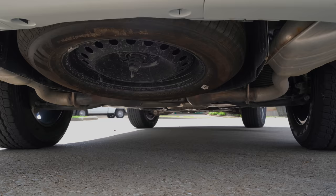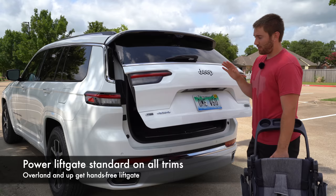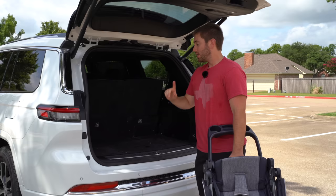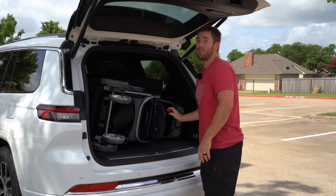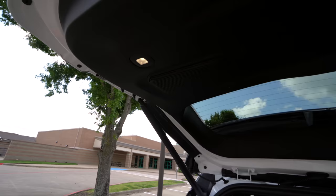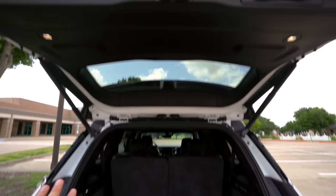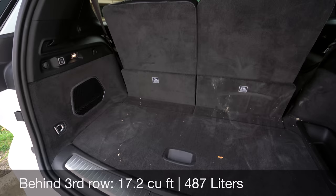The cargo area on three-row vehicles is really important, especially the little area behind the third row. Every single Jeep Grand Cherokee L gets a power-activated liftgate, but the Overland trim and higher gets a foot-activated liftgate. The area behind the third row definitely isn't great, but it's better than most because this is a big vehicle — about 17 cubic feet. A standard-size stroller fits standing up, and you can fit some carry-on suitcases. Both sides of the liftgate have floodlights that shine down at your feet, so loading at night is easier. The vehicle can also be lowered to make loading easier.